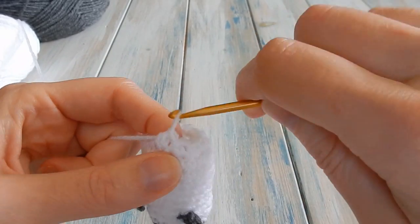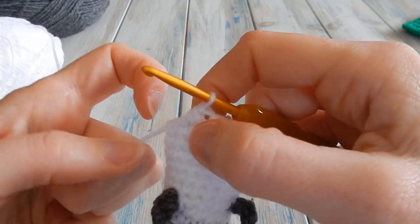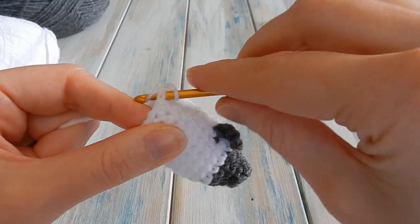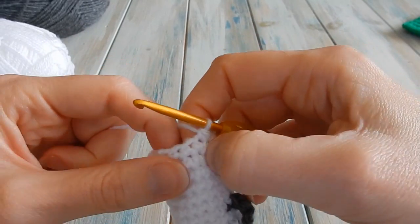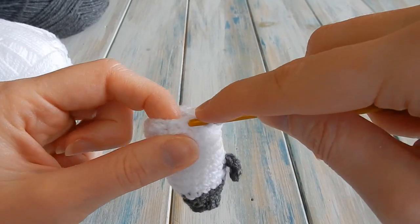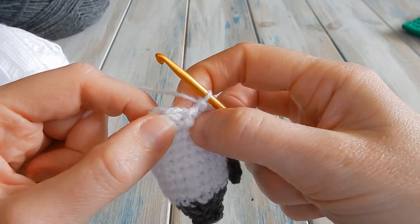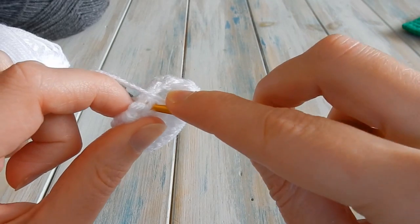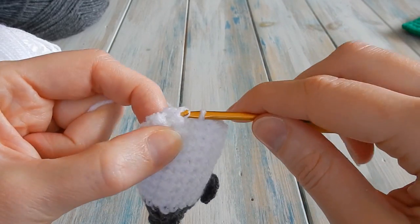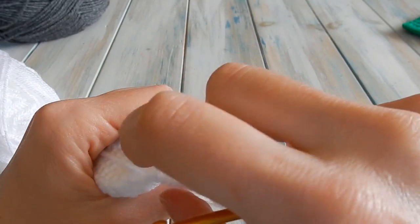Nine nines are eighteen, so you should have the exact amount. Keep repeating single crochet two stitches together. There are two left — next stitch, bring yarn through, stop, last stitch, bring yarn through, yarn over, pull through all three. Find your first single crochet — the first decrease — just to the right of it is your first stitch. Slip stitch into there. Check you've got a stitch count of nine: two, four, six, eight, nine.